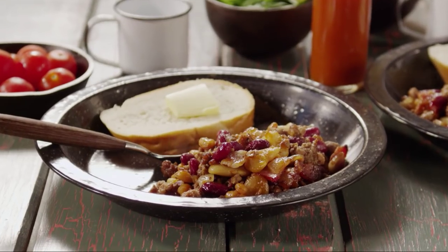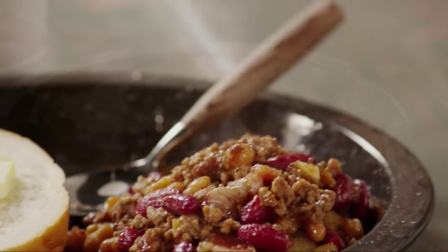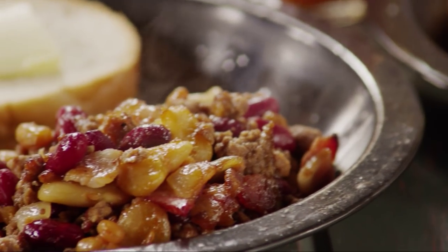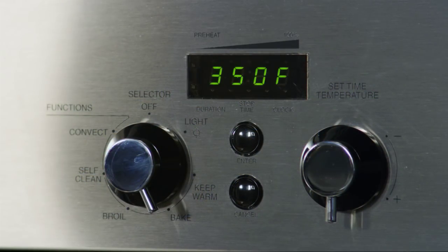Allrecipes member Deedee shares her recipe for a hearty main dish: calico bean casserole that combines kidney beans, baked beans, and butter beans. Deedee says it's thick, hearty, and pretty tasty too. Let's begin by preheating the oven to 350 degrees Fahrenheit.